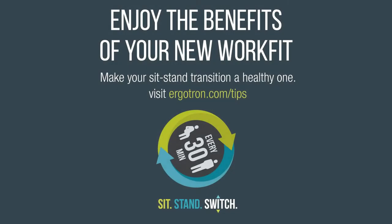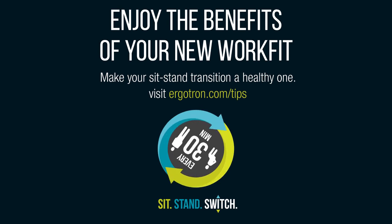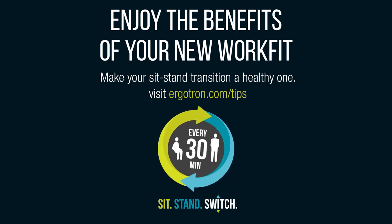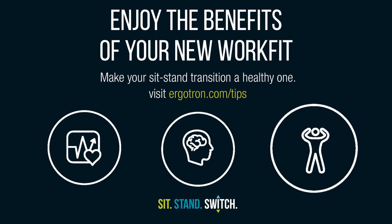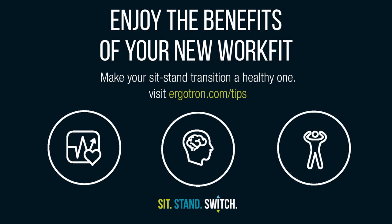The best part of your WorkFit sit-stand experience is that you get to choose. Visit planner.ergotron.com to help maximize your comfort at work. Train yourself to master this 30-minute sit-stand switch. As a result, you will benefit from more comfortable seated and standing postures while also minimizing the risks of metabolic, mental, and musculoskeletal strain. We hope you enjoy your WorkFit and stand with us.